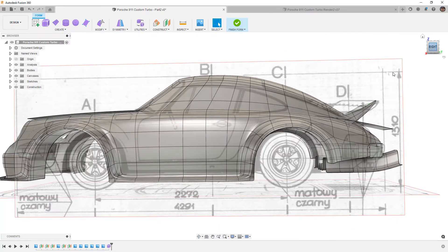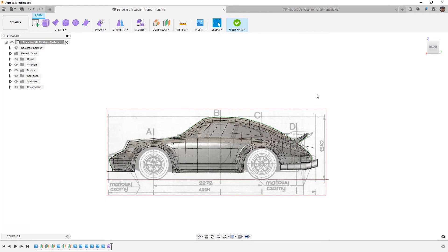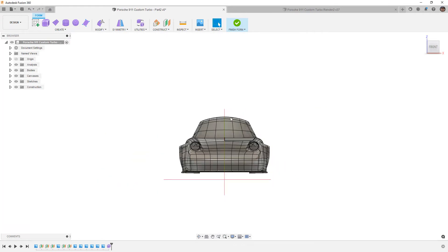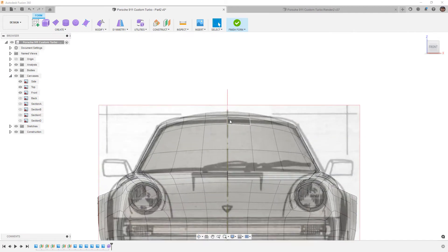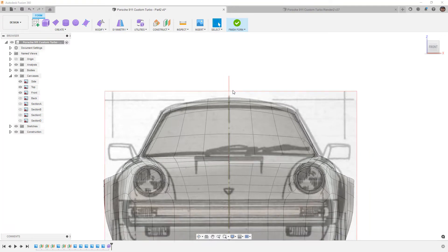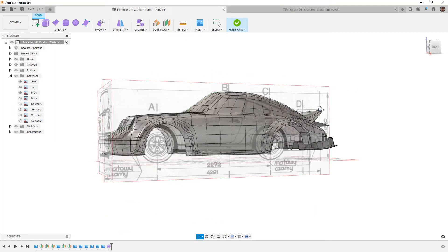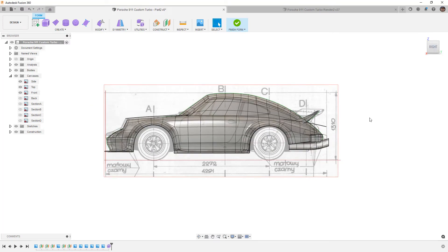Another area we need to fix is the front section — it's a little too low and I want to bring it up higher. The last thing to fix is the roof, which is way too rounded. When we look at the blueprint, you can see the windscreen line is right there, and we're well above it in the center but well below it in the corner. We need to correct all this before we add windows and body line details.